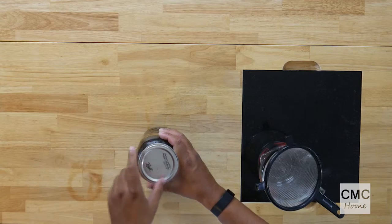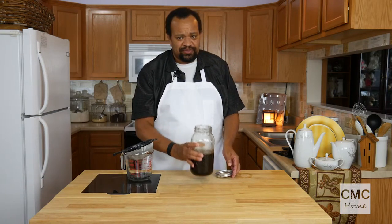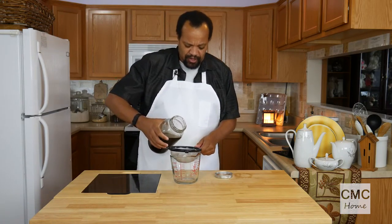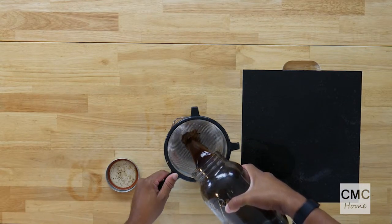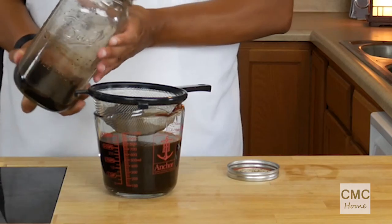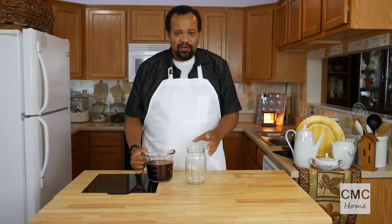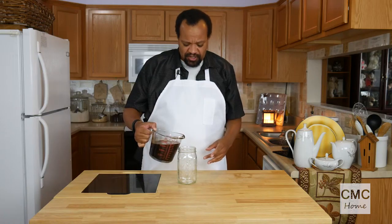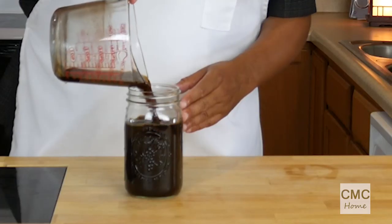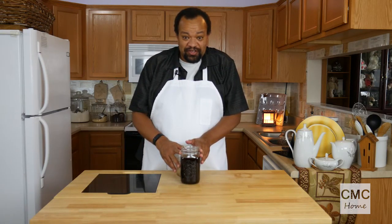Here's the fun part. If you had a French press coffee maker — which is basically a glass with a press and filter so the coffee grounds don't go through — you would press it down. But we've got our lovely little jars and a fine mesh strainer. I'm just going to pour this all through. If you really want to filter it out, you can run it through a paper coffee filter, or through muslin or cheesecloth.